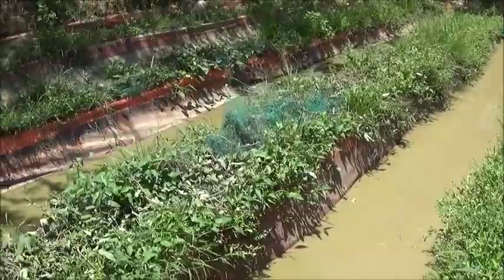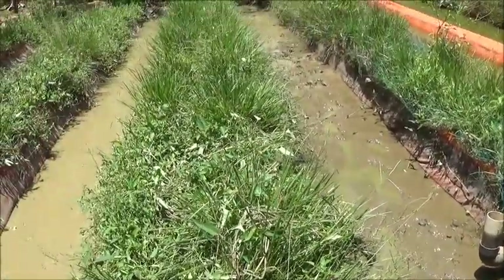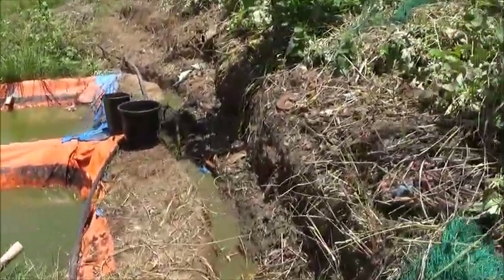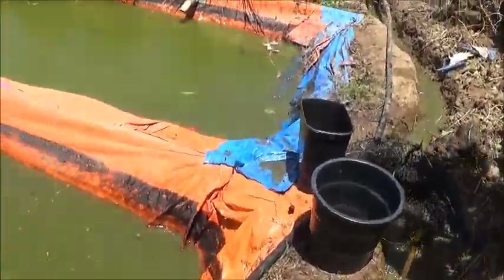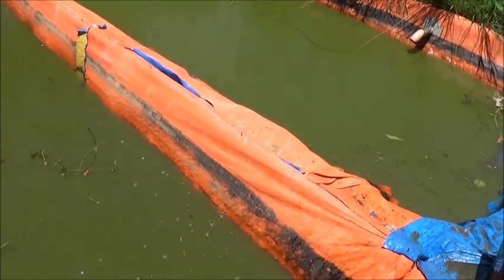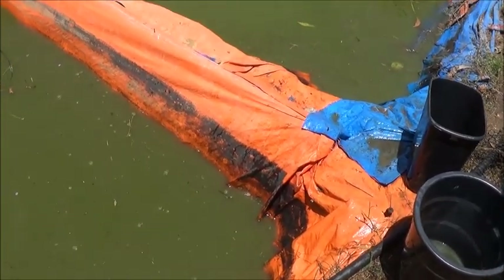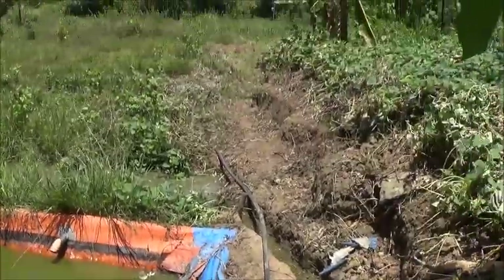They've got these three pits here cleaned out. Hold on just one second — I need to get a male and a female plug to make a longer extension cord to get that pump over here. God bless these guys, they had taken the initiative and were bailing this out by hand. I don't want them to have to bail this by hand; besides, this water needs to go onto the rice field.